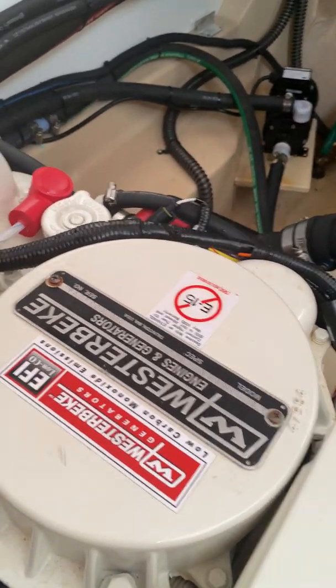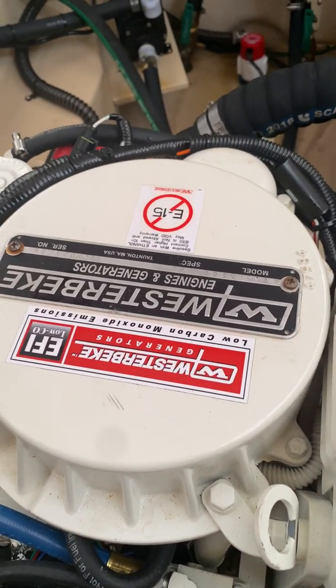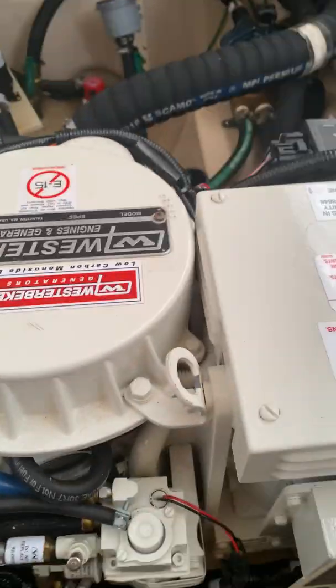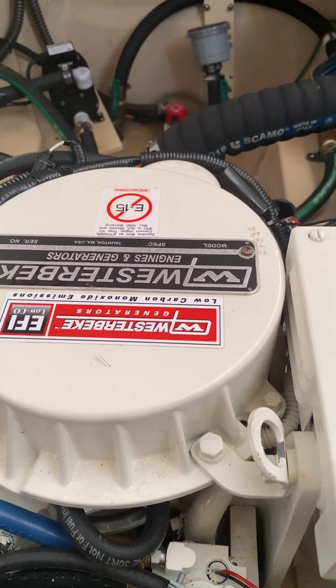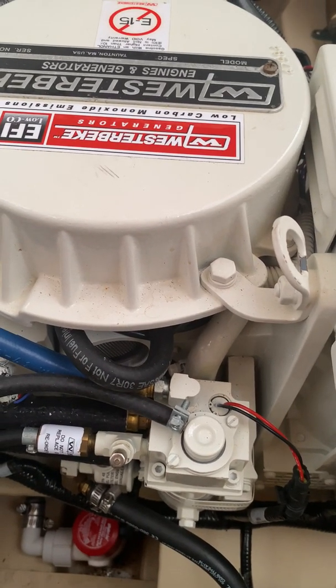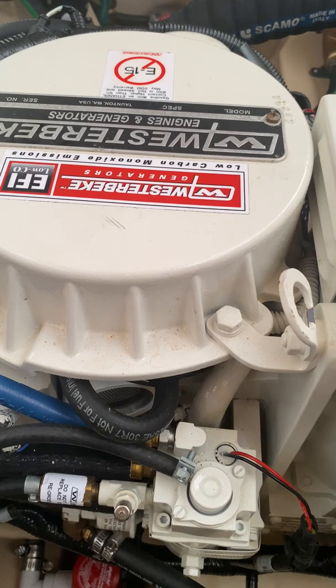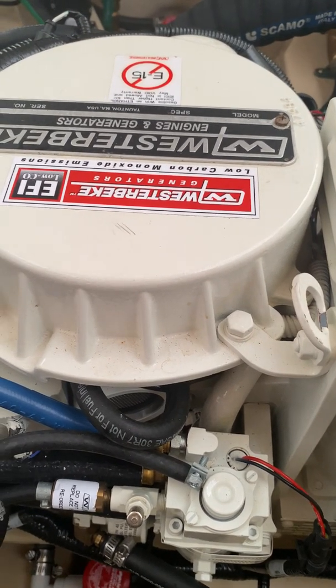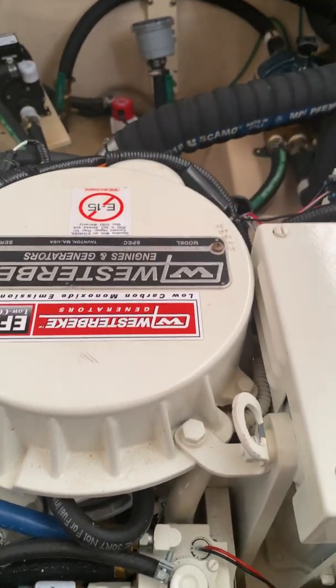It could be done without taking the whole top off, by the way. The timing belt is under there, so if you ever need to get to that, you have to take that off. The other two belts — a water pump driven belt, which you can see, and the generator drive belt — are all the way at the bottom of the generator. You'd have to take the entire generator and lean it to its side, out of the boat or wherever you have it installed, to get to those belts.